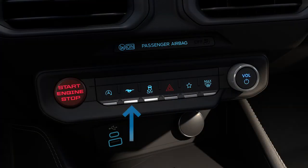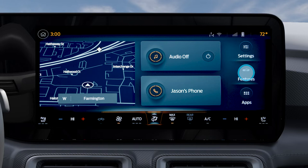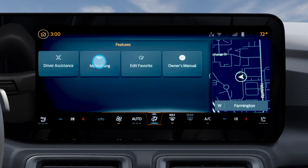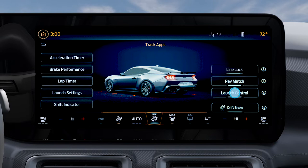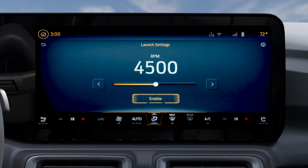To access it, press the pony button on the instrument panel, or on the touch screen you can select Features, My Mustang, then press Track Apps and select Launch Control. Now go to Launch Settings and set the RPM hold point by using the slider bar or the arrows.